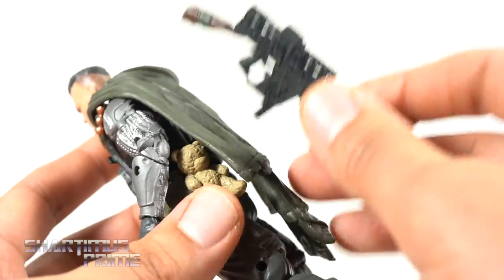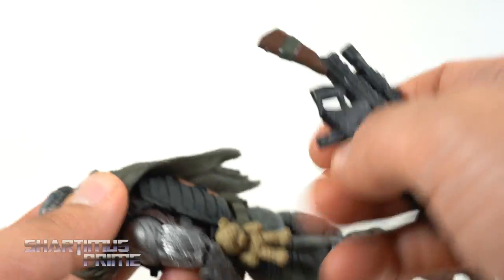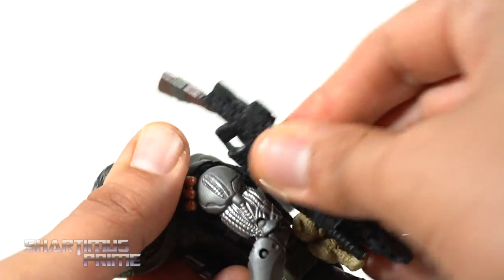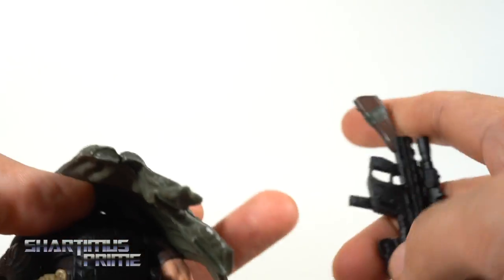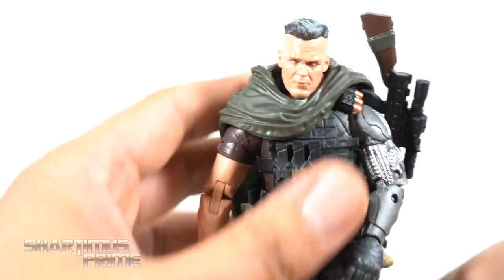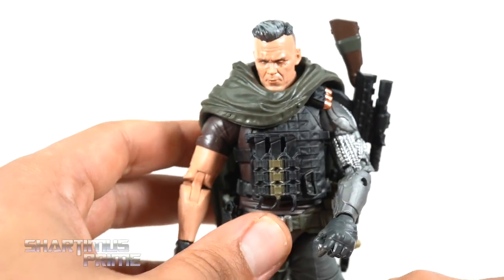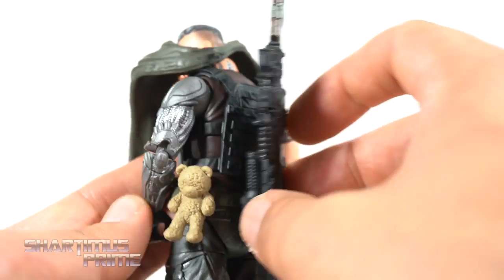I really wish there was a way to port this big gun onto the back of Cable, because it's supposed to sit on the back over here. The best idea I could come up with — you could take the magazine and kind of jam it into the back of this bulletproof vest, and that could kind of work as a clip to have it back there. It's a little tricky with the big poncho or the cape, but it'll at least stay there for a little bit if you're trying to take photos. I'd like to know your ideas in the comment section.